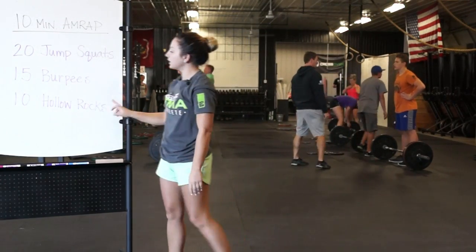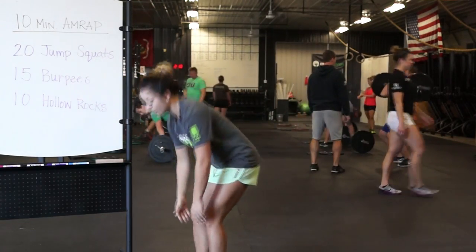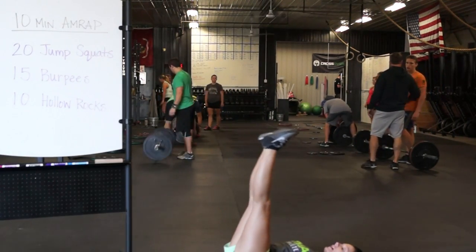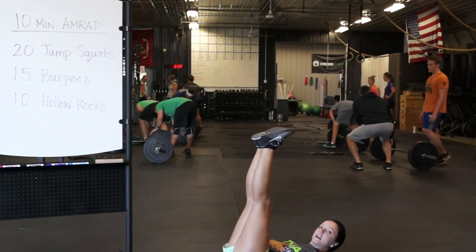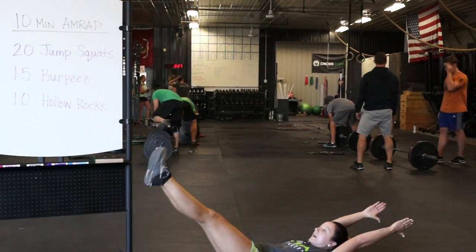Last one here — hollow rock. Now we're going to be down on the ground on our back. Start laying down to set up. Think about bringing your head and heels up. This is going to bring your midline nice and stable, nice tight belly. From here, I'm going to bring my arms overhead and drop my legs.